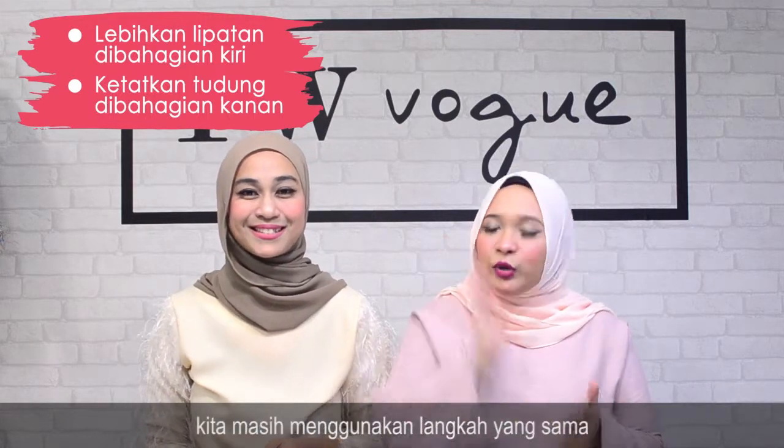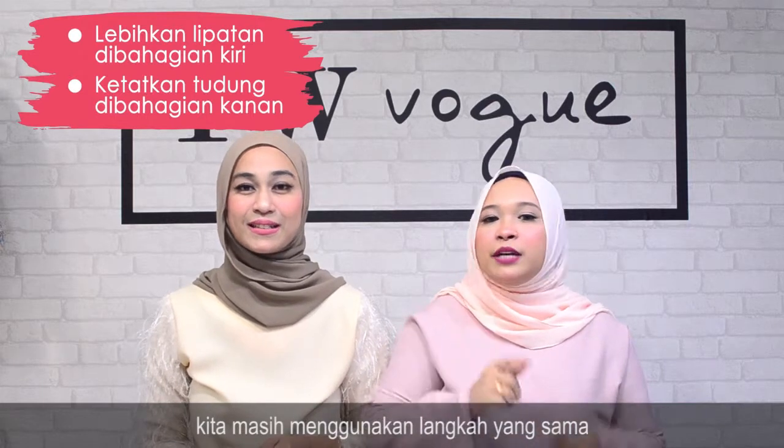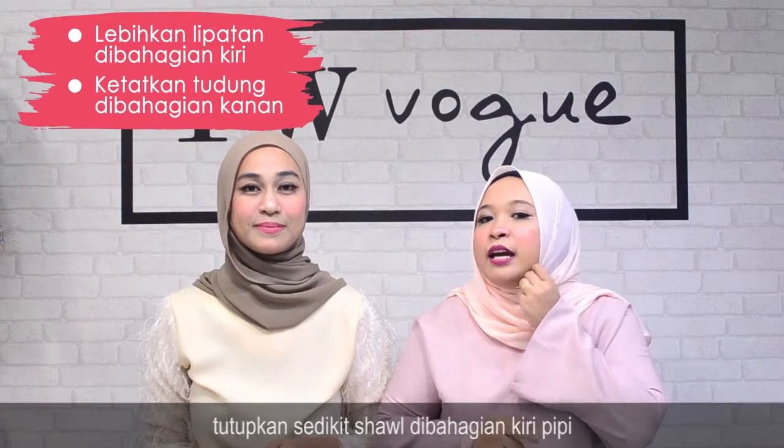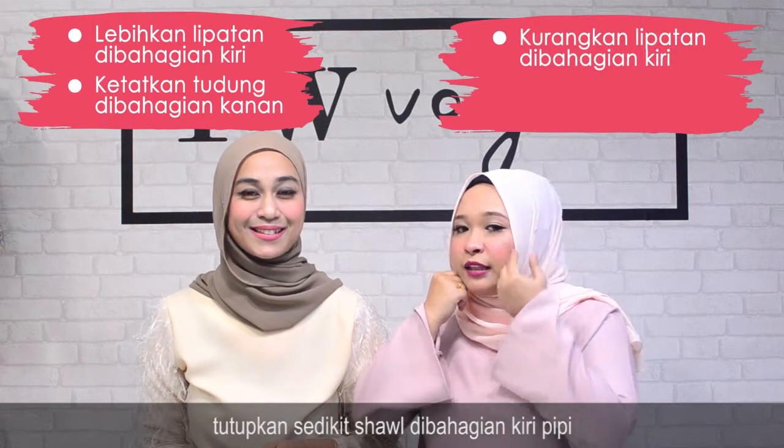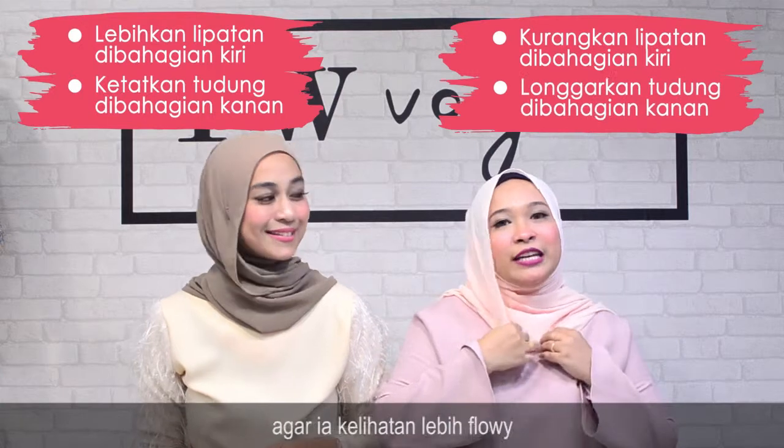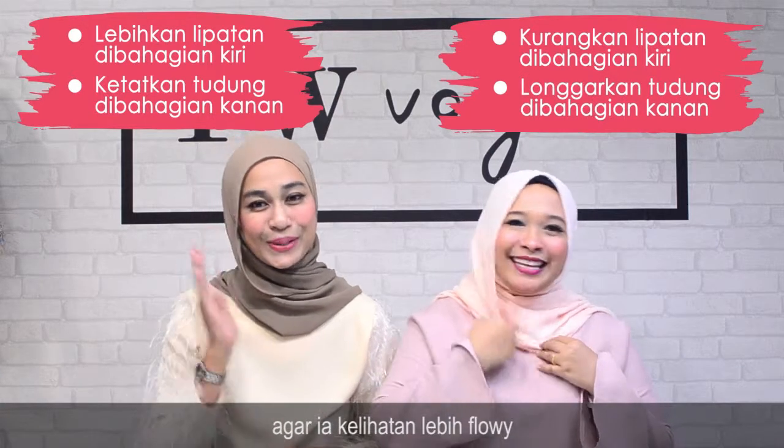Kalau Yaya pula, kita masih menggunakan step yang sama. Cuma dekat belah kiri ini, Yaya pinkan dekat belah kanan — kita still cover pipi kita. Cuma yang belah sini kita longgalkan supaya dia nampak lebih flowy.